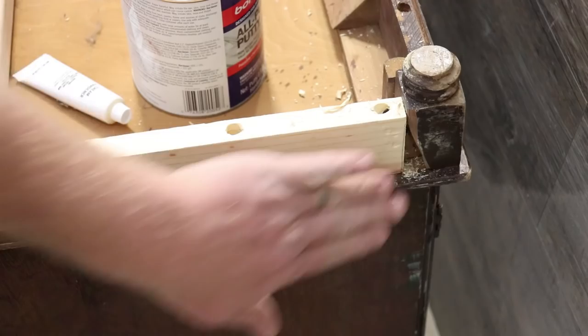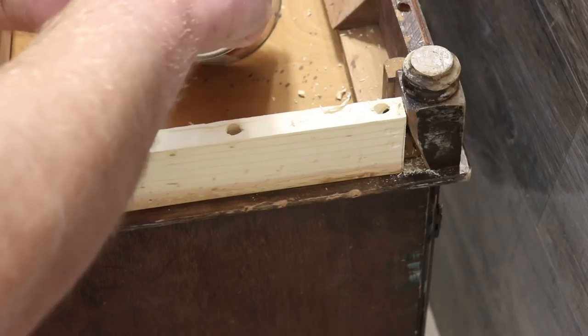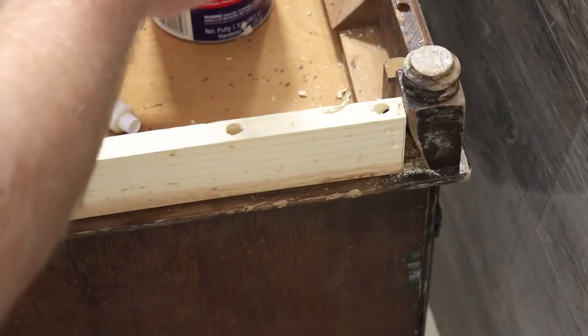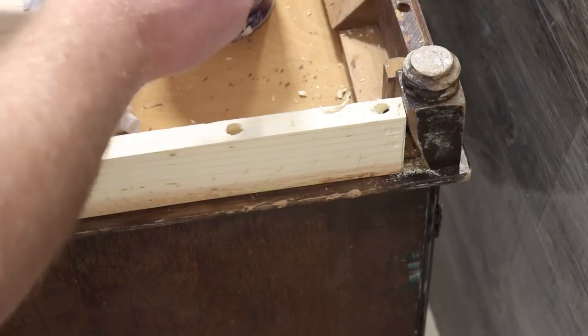I've got this scrap piece of alder from the table build. I'm just going to cut that down to the height and size that I need — it's a 2-inch or quarter board, and it's going to be perfect. If I were staining this, I probably would not use bondo; I'd probably replace that whole broken piece or maybe turn something on the lathe. But since we're going economical on this piece and just trying to turn it quick, I'm just going to fill it with bondo and paint over that crack.